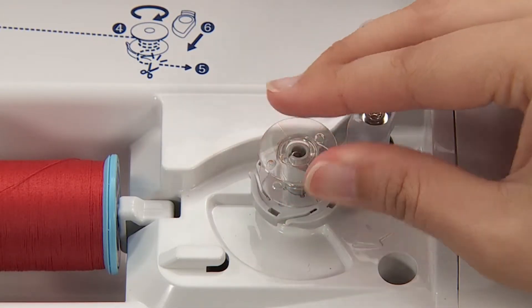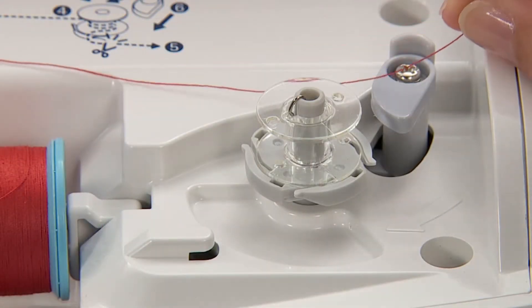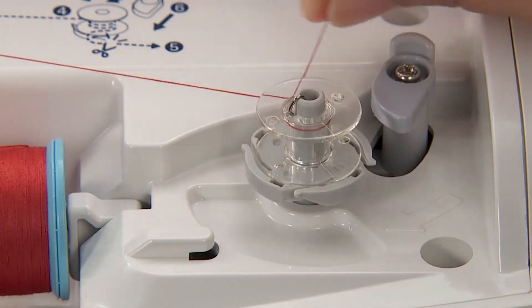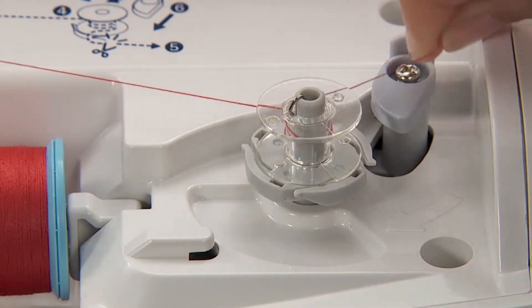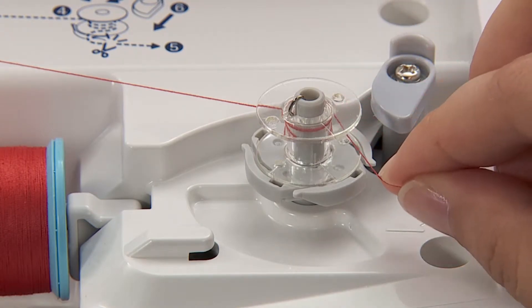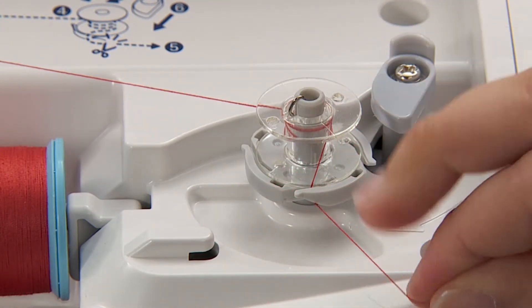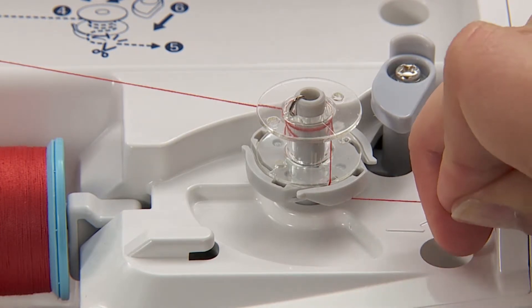Set the bobbin on the bobbin winding shaft. Wind the thread to the bobbin 4 to 5 times in clockwise direction. Put the thread end into the guide at the bobbin winding shaft and pull it to the right side to cut it.